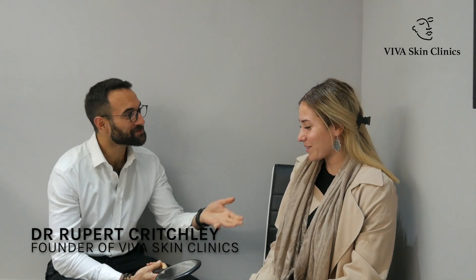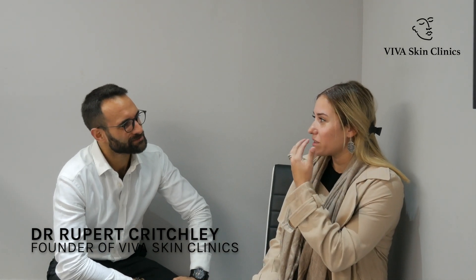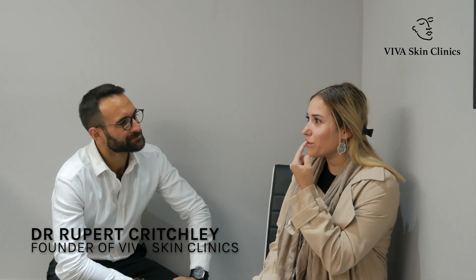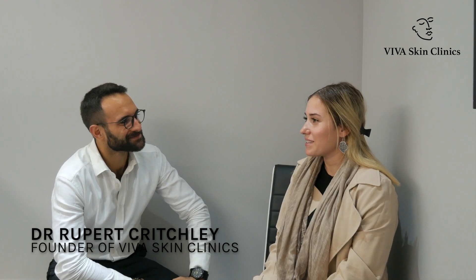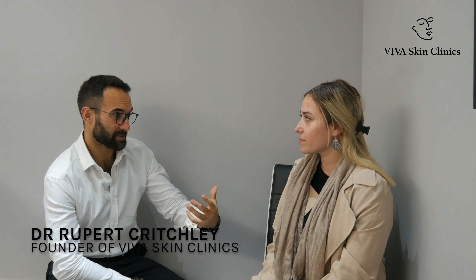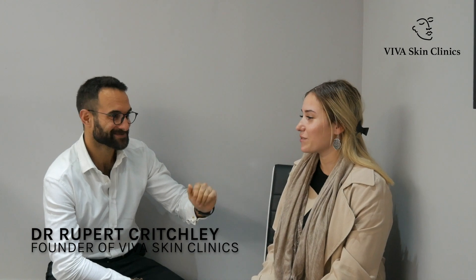Thanks for coming back in — how did you find it after the procedure? You know how I told you that I felt it more than noticed it with the bump afterward? Once it started deflating and working through its process, I noticed it looks even now, so I wasn't expecting that. We did a bit of symmetry correction, dissolved a bit of that bump that was showing up on the right-hand side, and now we're going to add a little bit of volume to both sides just to make sure you're perfectly balanced. Okay, that works for me.